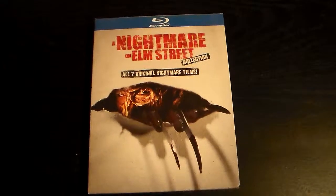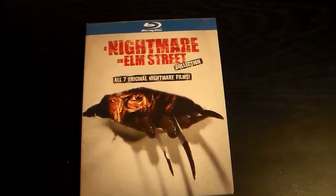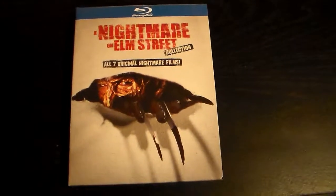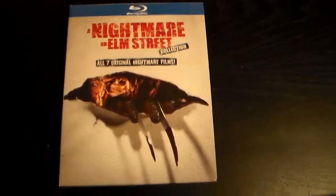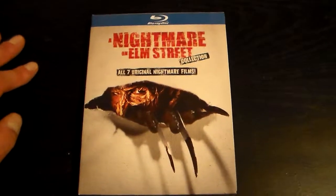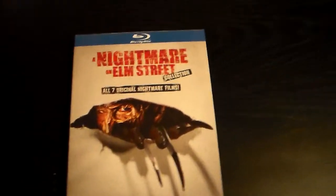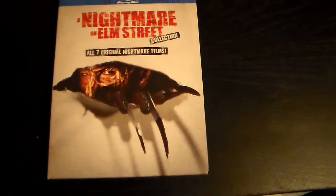Hey there guys, it is the Pinhead back for another video. Today I'm going to review the Nightmare on Elm Street collection box set on Blu-ray. I just picked this up not too long ago. I know it came out a while back, but this has all seven original Nightmare films on it.